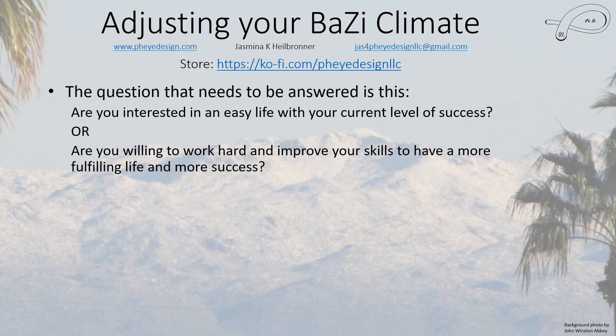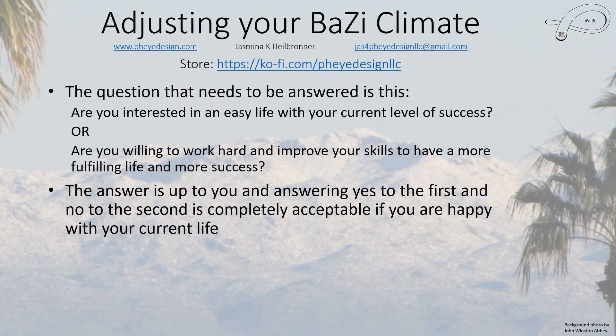If you want an easy life and you're happy with your current level of success, that's fine — you can stop watching this video because you don't need the information I'm going to give you. This is all about how to improve your life, specifically your problem-solving ability.